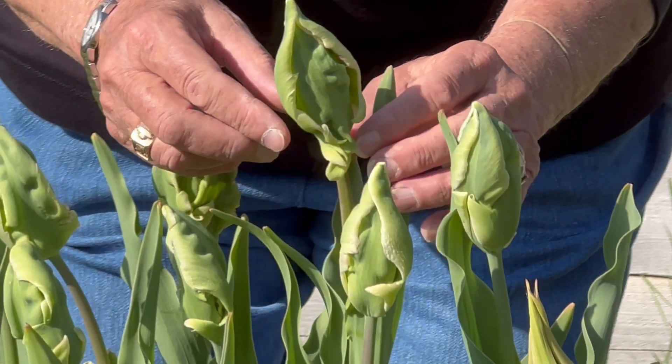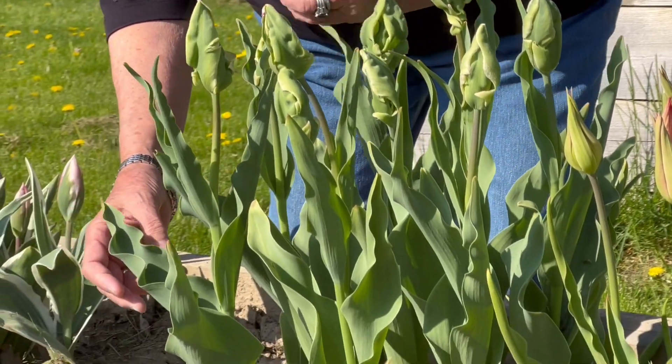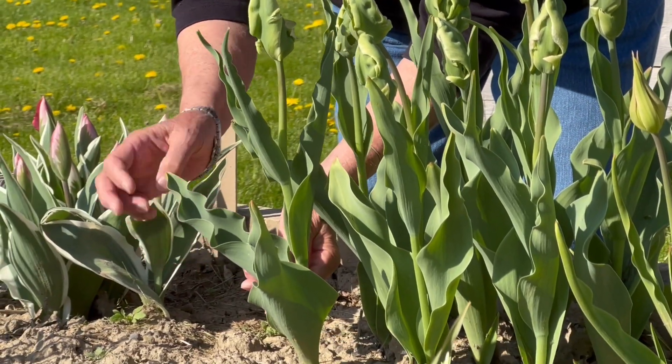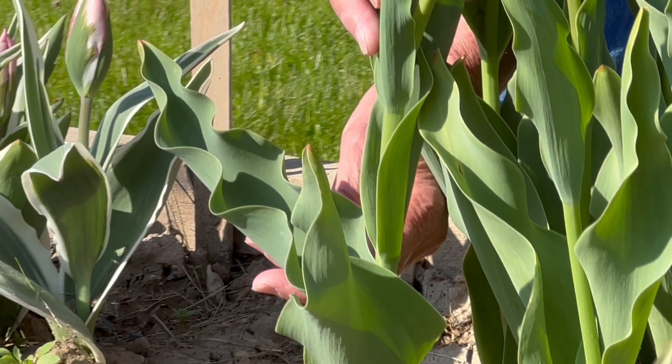One other thing I want to show you is the leaves. They're very distinctive — look at the curls in these leaves.